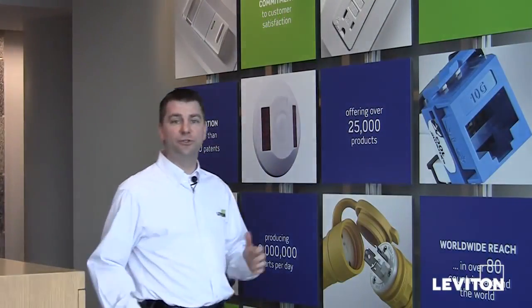A simple way to save energy is to install a Leviton occupancy sensor. Occupancy sensors allow for automatic on/off switching of lighting loads for lighting convenience, security, and long-term energy savings.